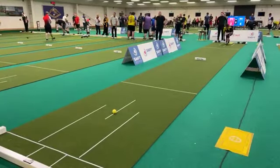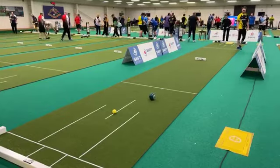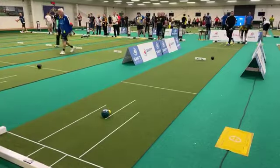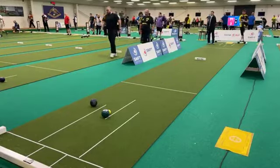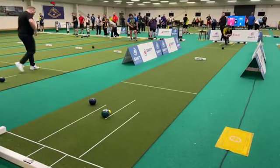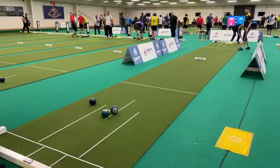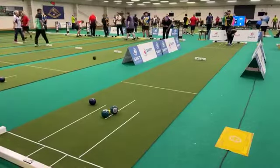We move on to the sixth end. Three quarter jack — great lead from Stephen Gale, back toucher. Difficult to play against that. Good effort from Mitch — the weight was perfect, just slightly under the line. Slightly straighter this side of the mat — you can see Stephen's a little bit straighter there. These are swingy woods. Another toucher comes in — very good balls.